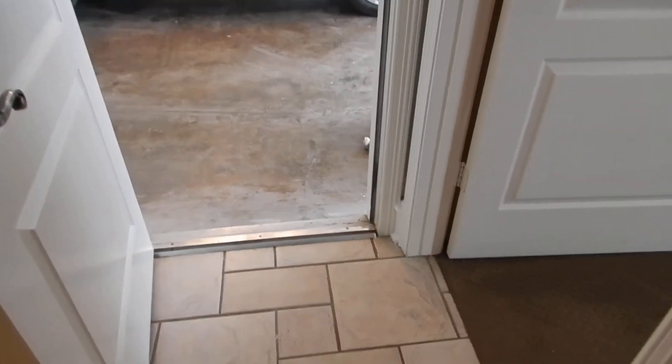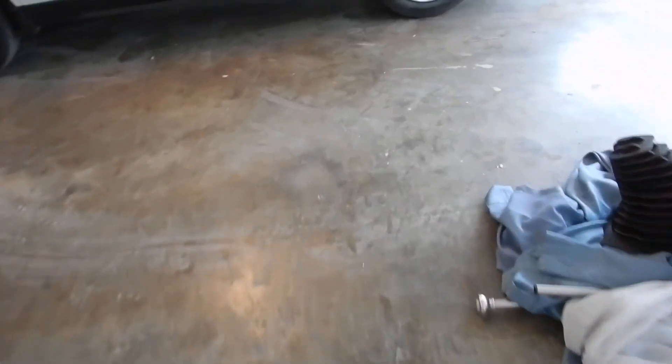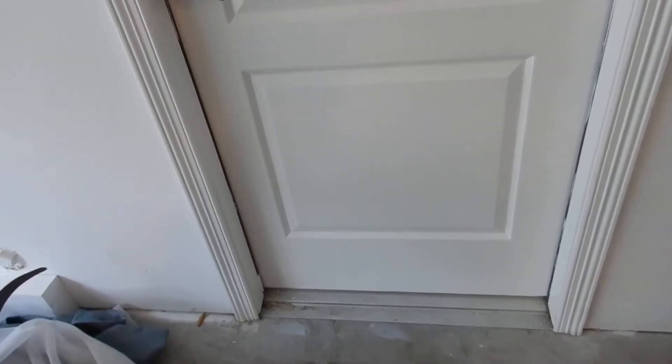What we're supposed to do is compartmentalize the living space and separate it from the garage space, because although there might be some things in the garage we care about, most of the things we care most about are inside the house. So the garage door should close on its own accord — it should have a self-closing spring, like that. That's what it should do.